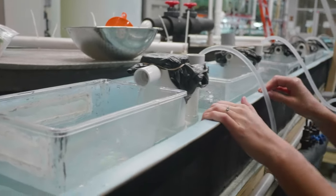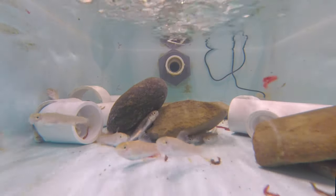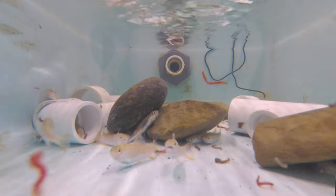They do take a month to hatch, and then once they hatch they actually just lay on the bottom absorbing the nutrients from their great big yolk that they're born with for another month. Once they swim up, then we can start feeding them little tiny foods like little brine shrimp.